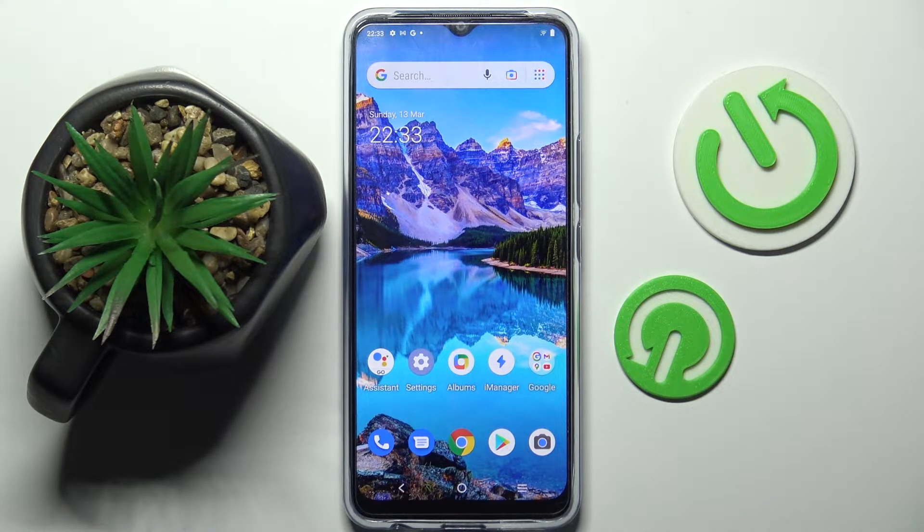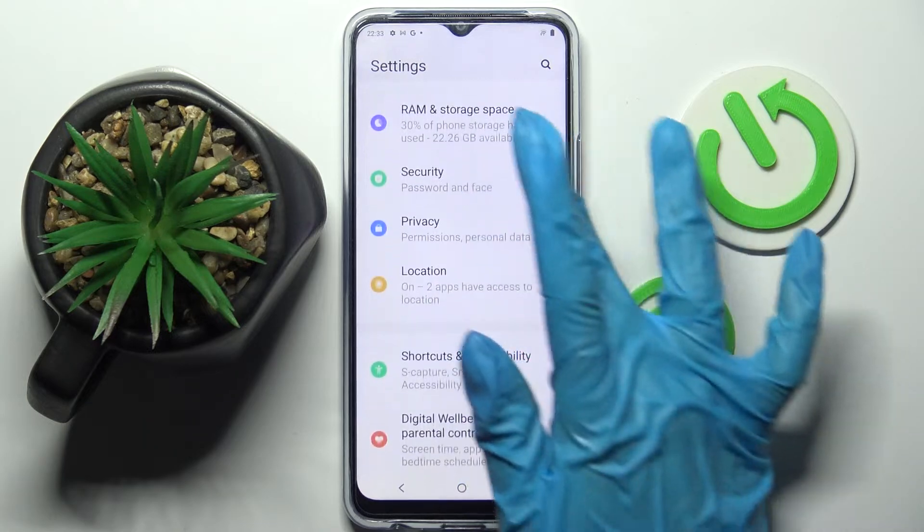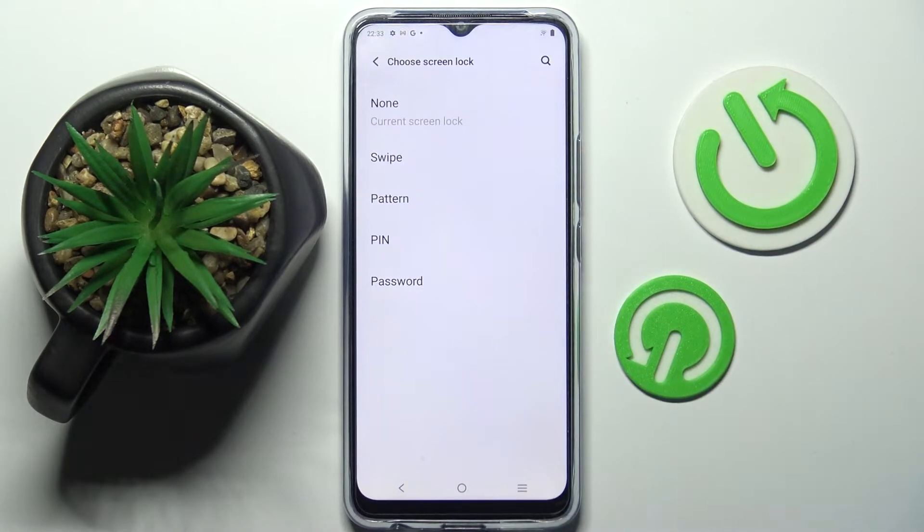First of all you need to access Settings, then scroll down, choose Security and tap on Screen Lock. After that select one of the lock-in methods by tapping on the best one for you: pattern, PIN, or password.